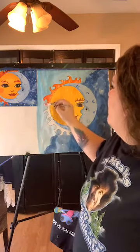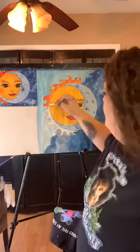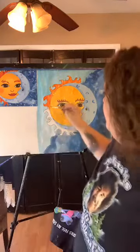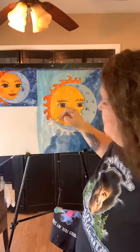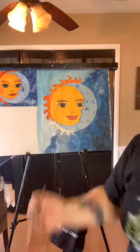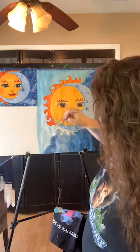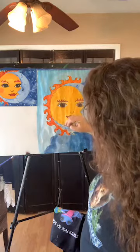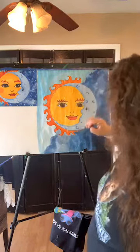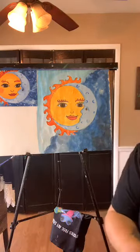The only thing left after this is to add your stars on the night sky - that's important, don't forget to get your stars in there. Let me finish this up and that is our sun and moon complete.